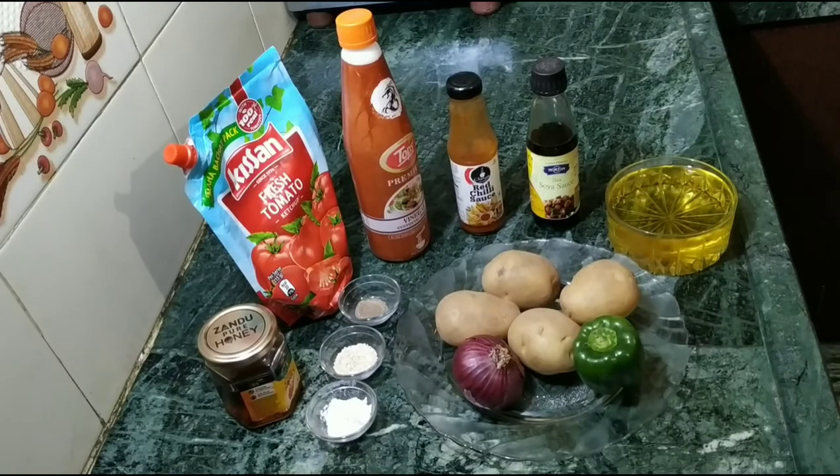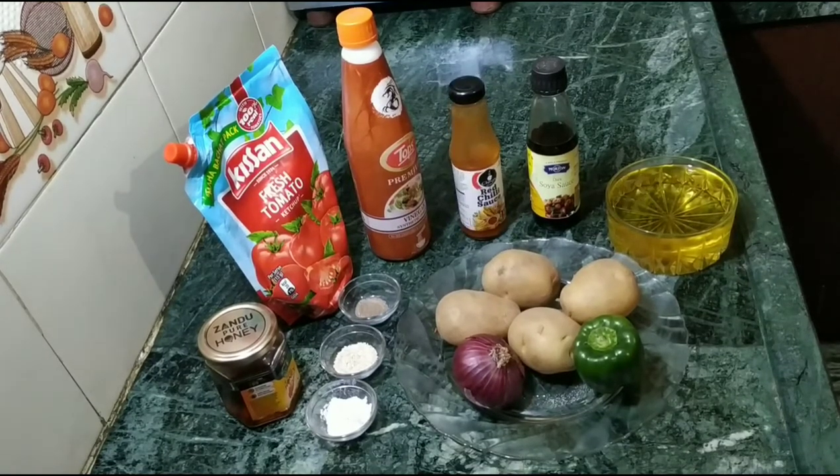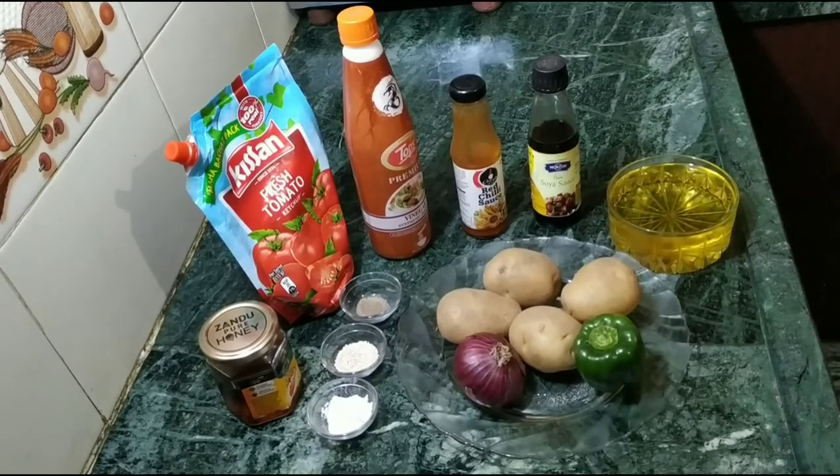2-3 teaspoons of tomato ketchup, 1-2 teaspoons of safed sirka (white vinegar), 3 teaspoons of red chili sauce, and 1 teaspoon of soya sauce. We need to add water.